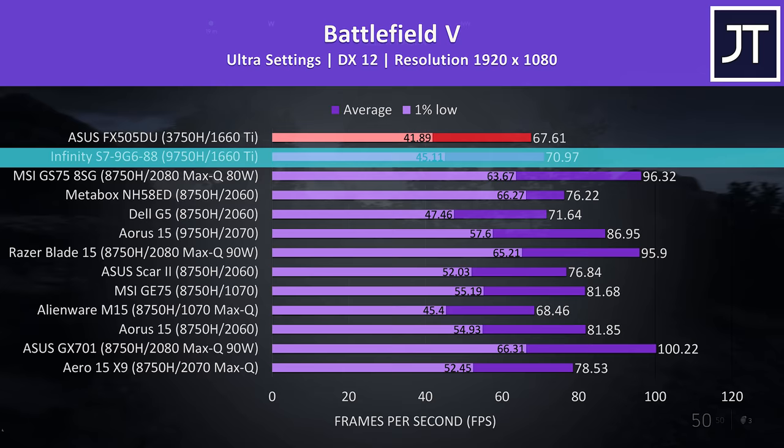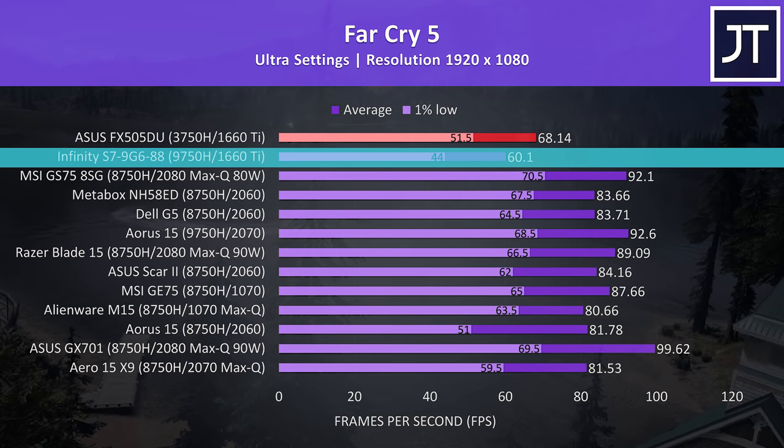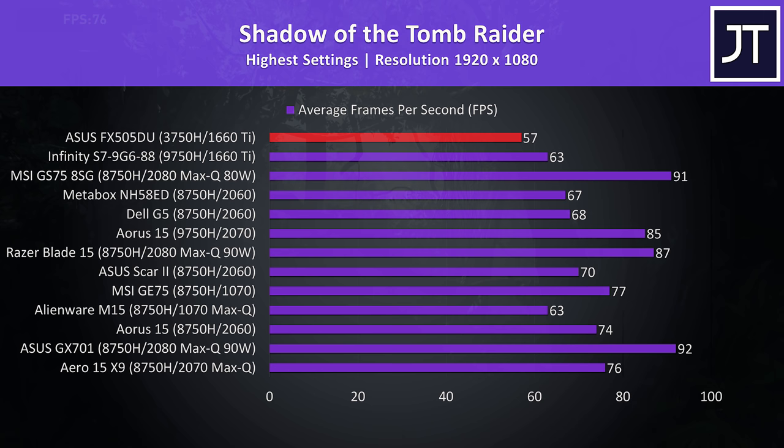In Far Cry 5 with ultra settings the FX505DU is ahead of the S7 with single-channel memory, and while lower than the rest of the higher-end machines I've tested, the result is still decent. In Shadow of the Tomb Raider at highest settings it's in last place, but that's only because I've been sent higher-specced machines lately. There are more 1650 and 1660 Ti laptops to test, so don't worry.